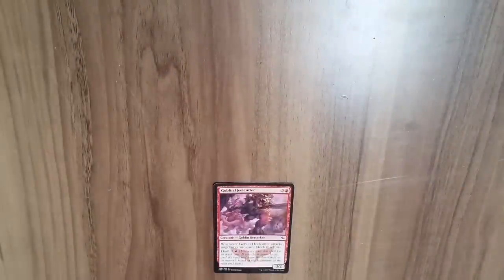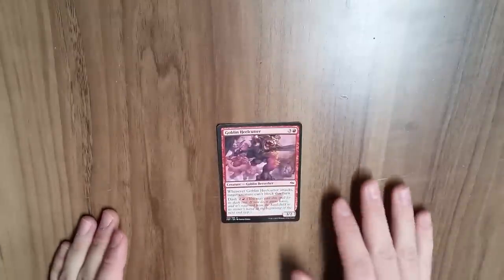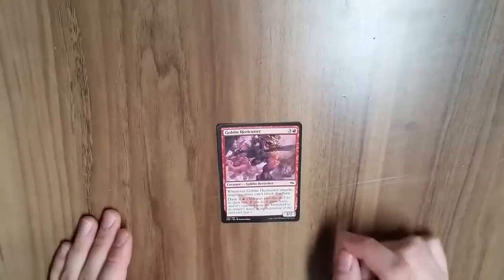Hey guys, this is MTG Degree and my name is Luke, and today we're going to do a bit of an art tutorial. We are going to learn how to use paint to extend cards.